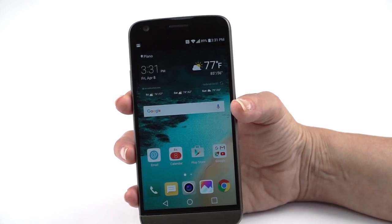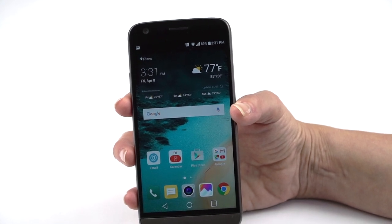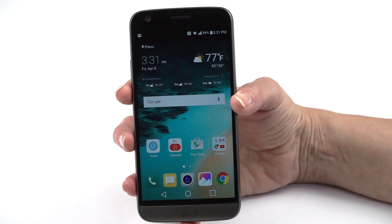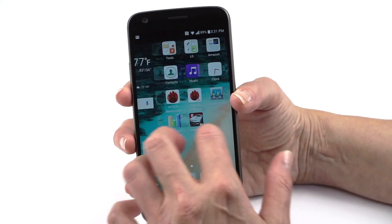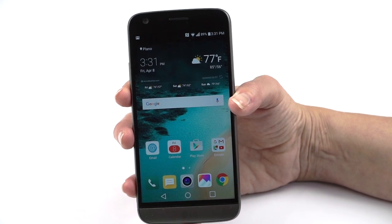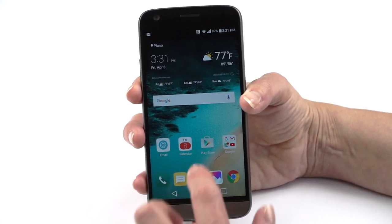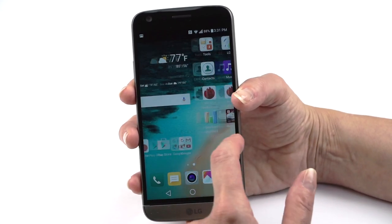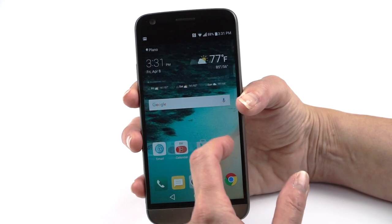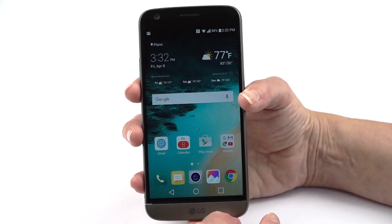You can switch to the Simple Home option — which is for people who prefer a simpler interface — or go to the Google Play Store and download the Google Now Launcher or launcher of your choice if you don't like having icons at the root level. There are rumors that Google may eventually do this too, and you still have some room for widgets.